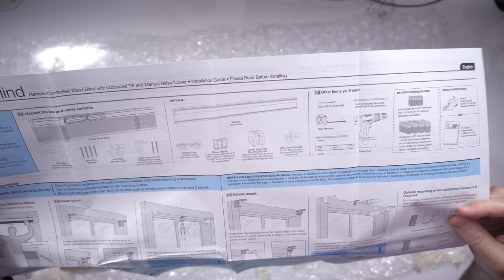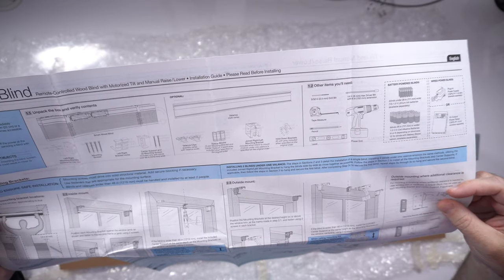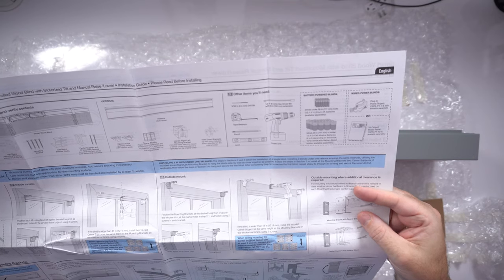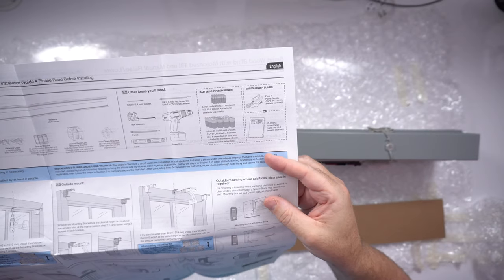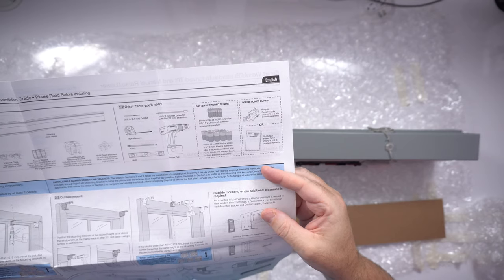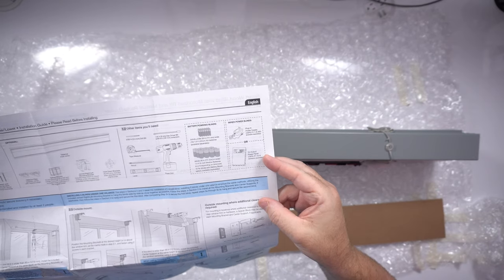There's also optional stuff: the valence, valence clips, spacer blocks, joined left and right mounting brackets if you're mounting two together, and hold-down brackets — which I didn't get because it was about $25 extra for a little piece of plastic. You'll need a 3/32-inch drill bit, a 1/4-inch hex driver bit, tape measure, pencil, level, and drill. For power, if the blinds are under 28 inches wide you can use AA batteries; mine are bigger so they take D batteries — four or eight depending on size. There's also a 10-output power panel available.